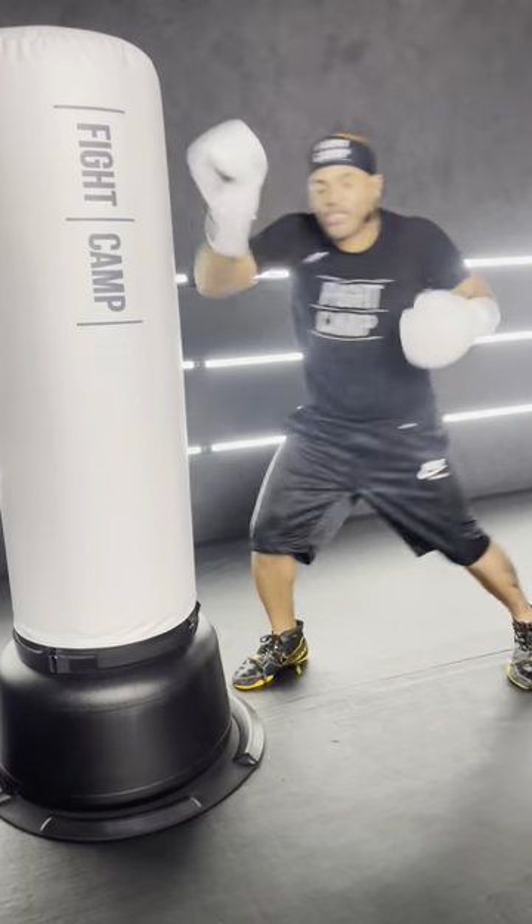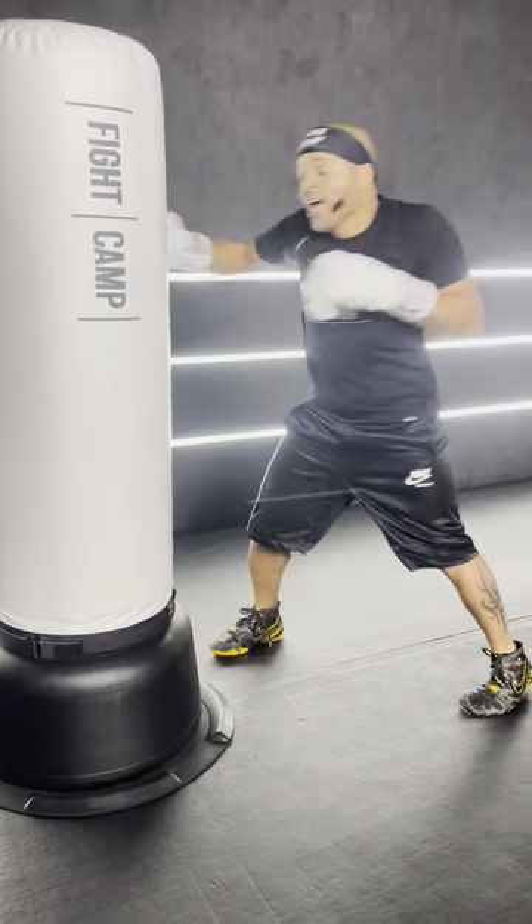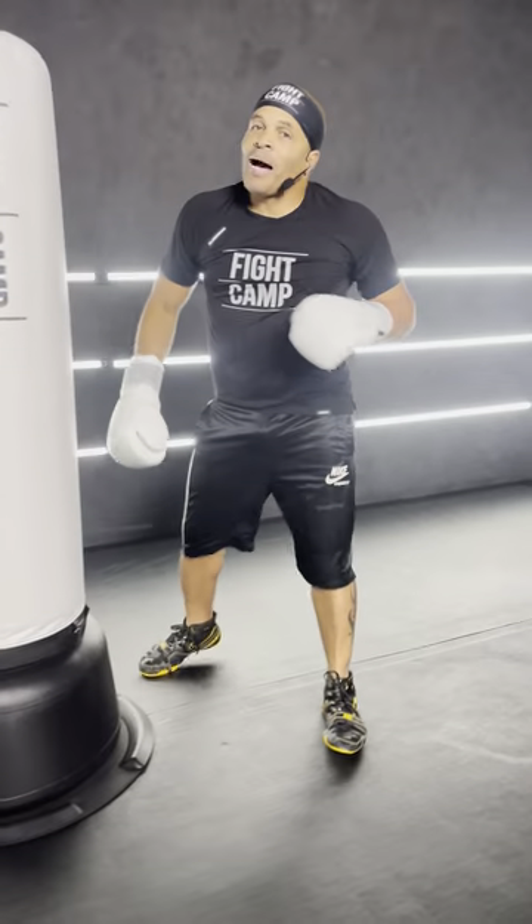Try that out, because that teaches you to turn your body with the four and the three. I'm telling you, that hook will make them go night night, no sleep.